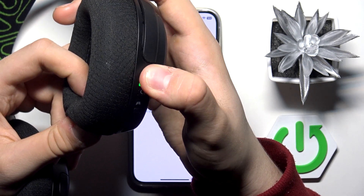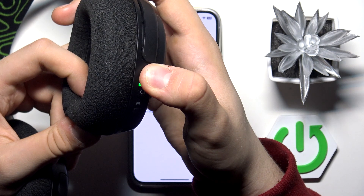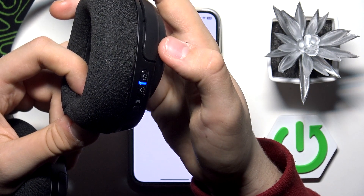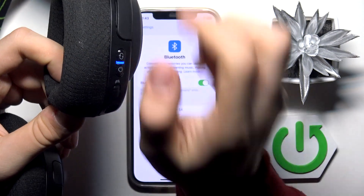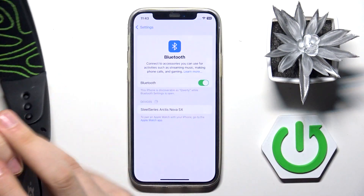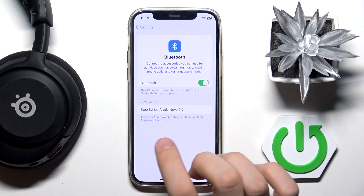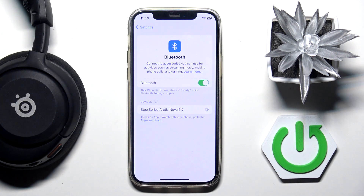We tap once again and as you can see our light is now blue and blinking. Here in our devices we can see 'Arctis Nova 5X' — you have to tap on it, and now we are connected.